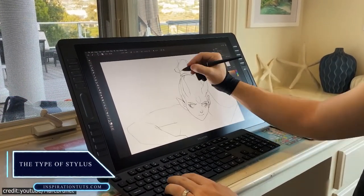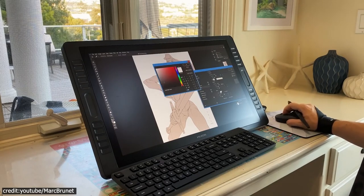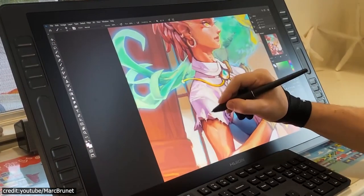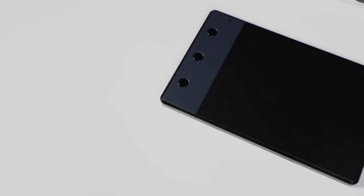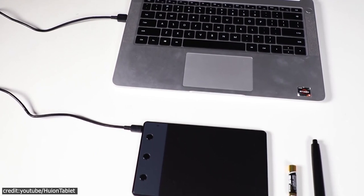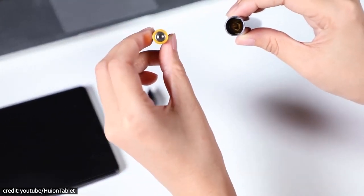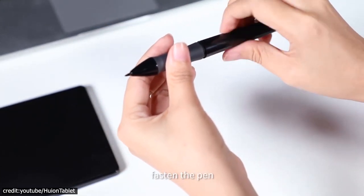Drawing tablets are really popular because they allow artists of all skill levels to create professional quality drawings. There's a ton of variety in terms of what kind of stylus you get, from ones that use batteries to electromagnetic resonance, which means no more dead battery problems. Battery-powered styluses are usually thicker so that they can accommodate batteries, which makes them feel too large for small hands or those with limited grip strength. If you go with these styluses, it's important to always keep extra pens on hand, because if your favorite one dies unexpectedly, there are no other options but to replace them.